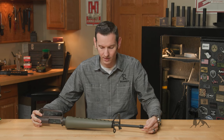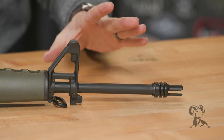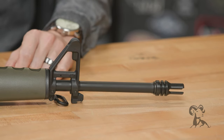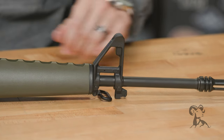The actual barrel itself is chrome lined with the original styling of the profile, and that is a one-in-12 twist. The front sight post is non-F-marked, which means it's the correct height for the receiver, which we'll get to in just a moment.